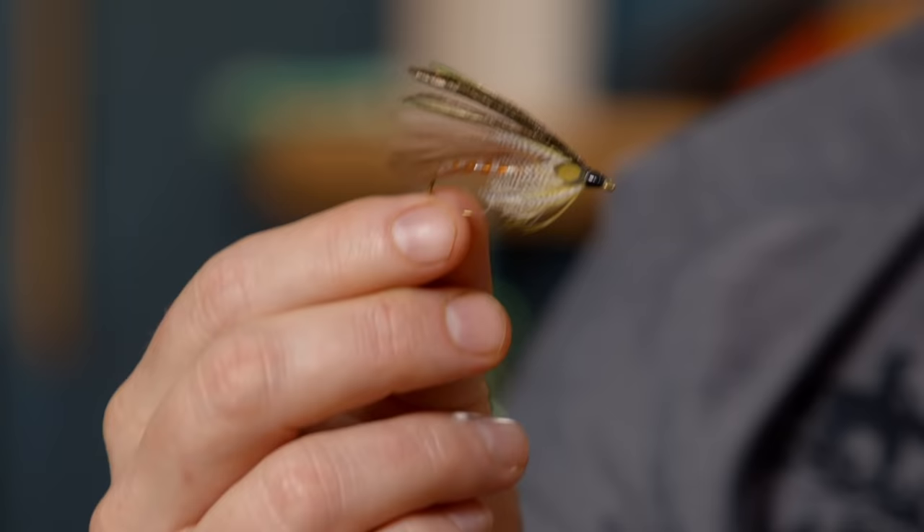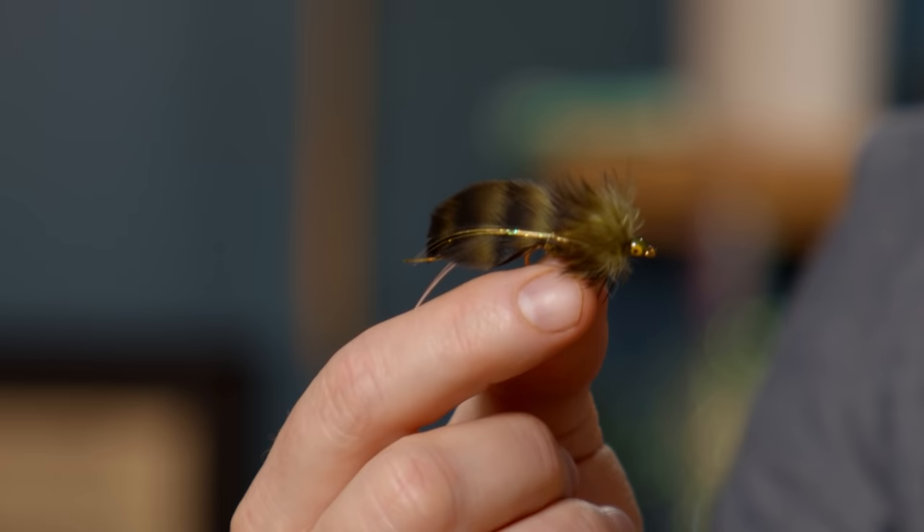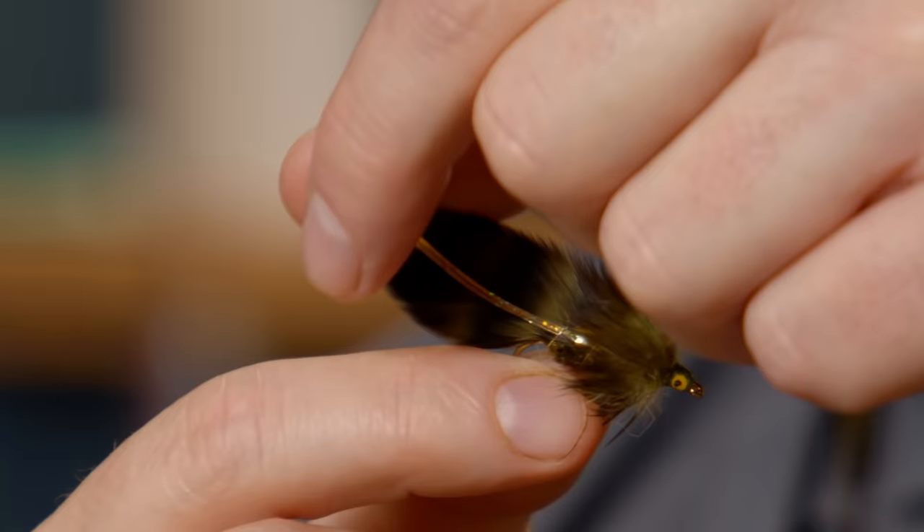A couple of other classics you should never be without. First and foremost, the gray ghost — just a classic old-fashioned streamer that absolutely belongs in your box, especially when fish are crashing shad, chubs, or dace in the clear shallows along the edges of a stream. A gray ghost is a must-have. And one of my all-time favorites — I named it my top streamer for fishing the Mad River in my original book Fly Fisher's Guide to the Mad River — the olive matuka, tied out of hen saddle feathers.